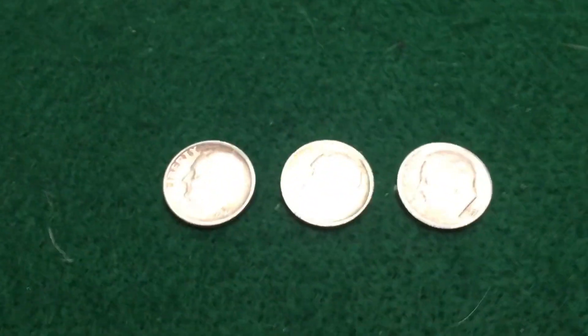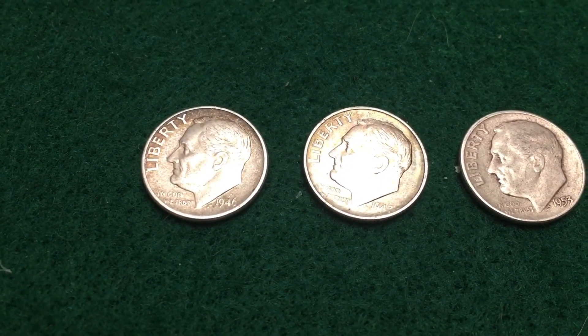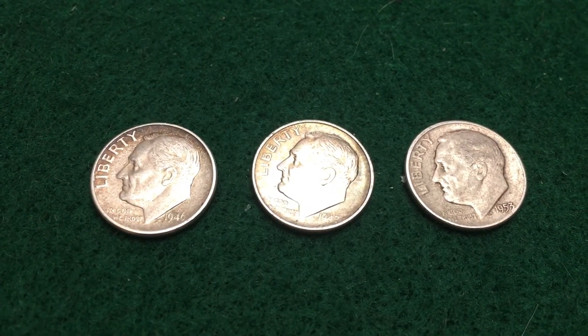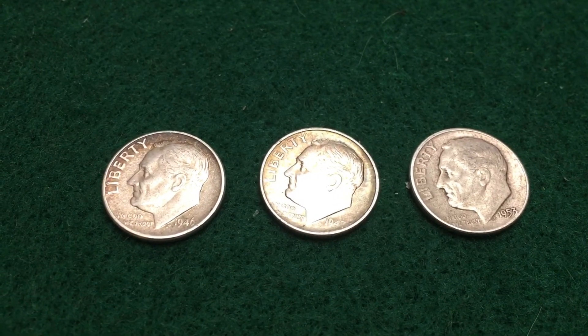Alright, here's a wrap-up — kind of died down towards the end. Got a '46 Denver, a '47 S, and a '53 plain, all 90% silver. Take care!